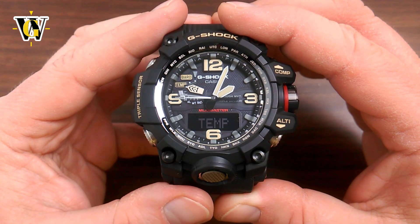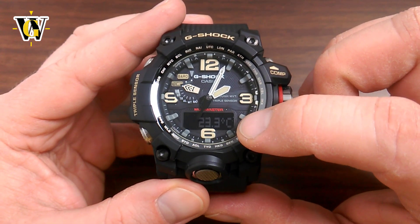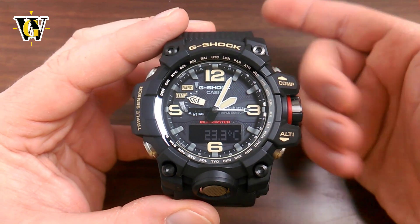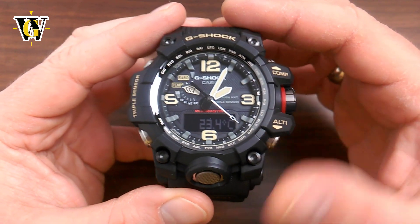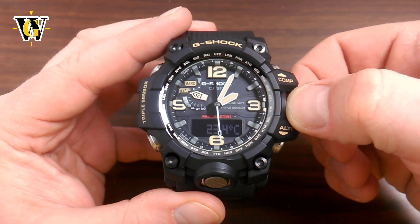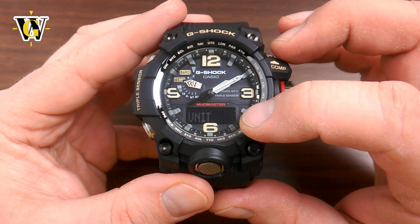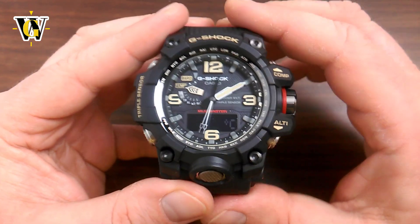The next function is the thermometer, and this one is pretty self-explanatory. You move to it with the mode button and it's going to display the temperature. When you're in the thermometer, it takes readings every 5 seconds for the first 3 minutes, then switches to every 2 minutes for the next hour. If you don't touch anything for that hour, it simply restarts and exits the thermometer. You can also calibrate it and change units just like the barometer — pull out the crown, and if the temperature isn't correct, calibrate it by turning the crown. Press the mode button to change units between Fahrenheit and Celsius. Once done, close the crown.